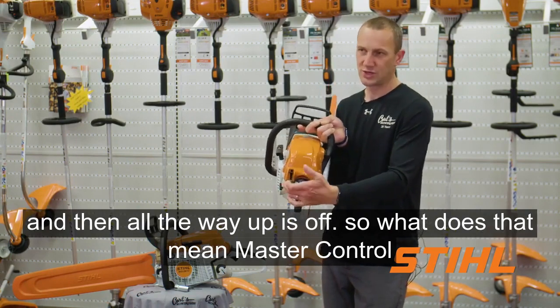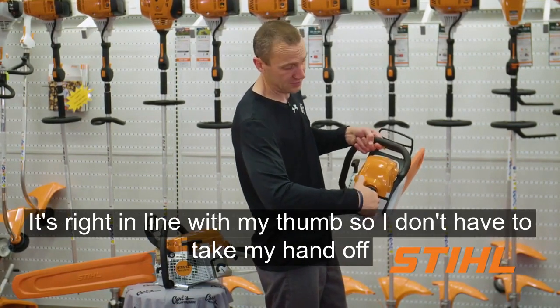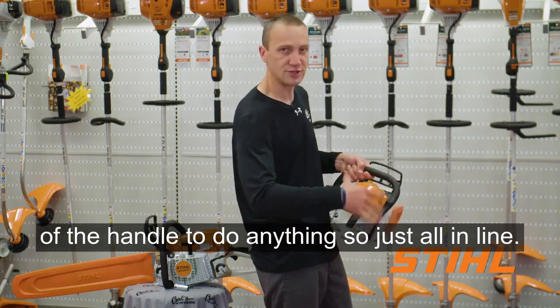So what does that mean — master control lever? The way that Stihl's set it up, it's right in line with my thumb, so I don't have to take my hand off of the handle to do anything. It's just all in line.